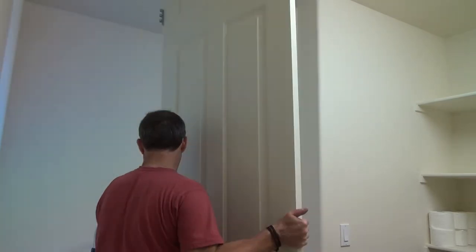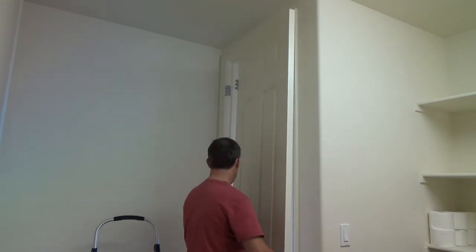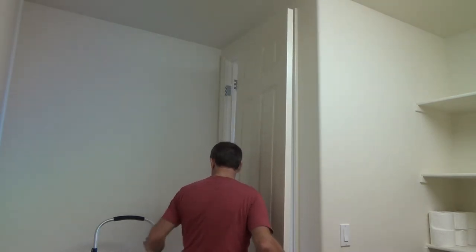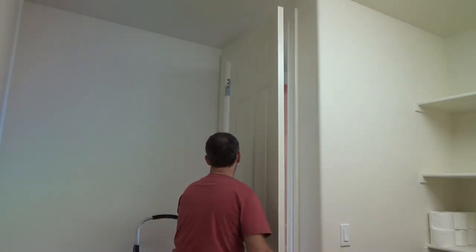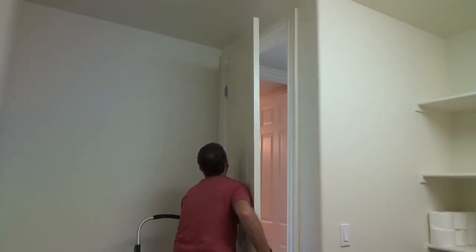So I'm going to swivel this into place. And I lift up here, I'm going to have to get it up there, and then I can get my stool into place here, and I can do that because the door's not that heavy.